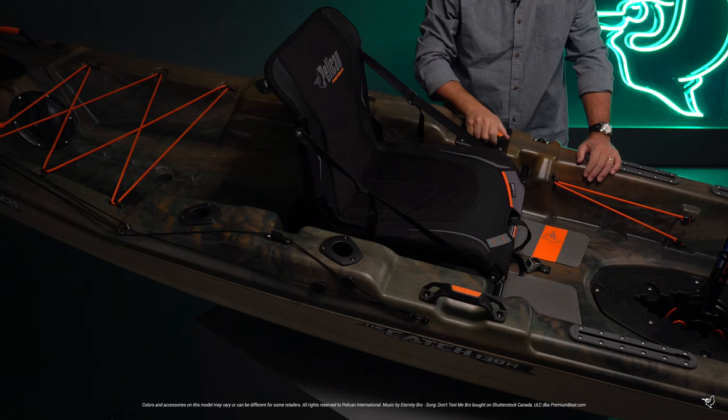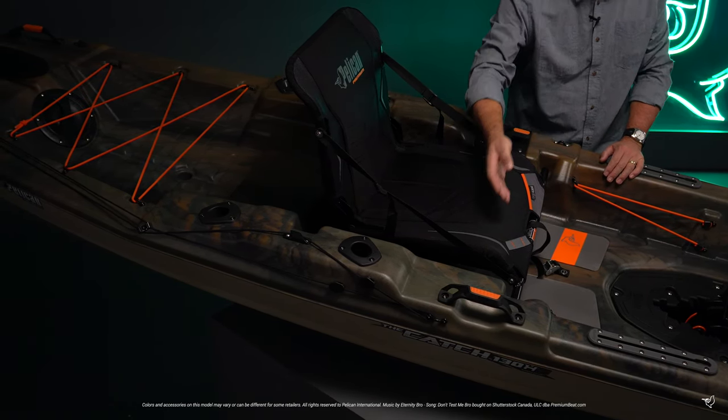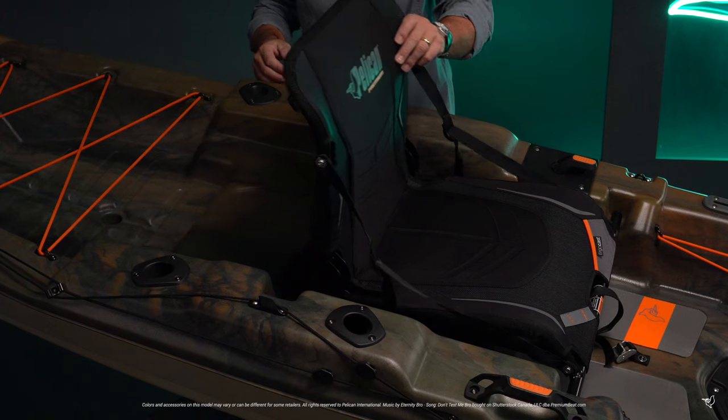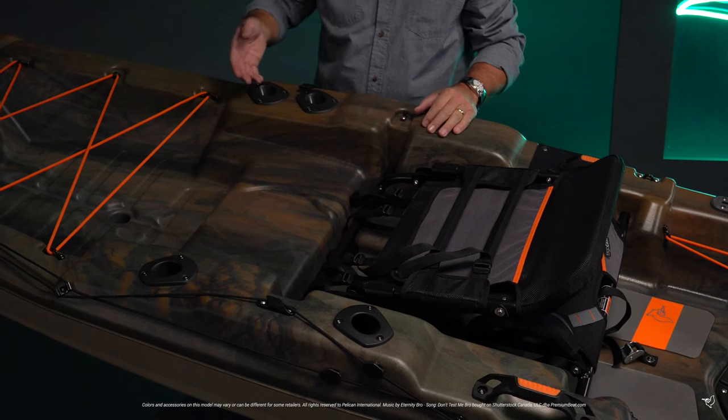The tiller is located comfortably to your left and allows you to control the rudder. There's an accessory eyelet as well as a side carrying handle. There are three rear-angled flush mount rod holders and one forward-angled flush mount rod holder.